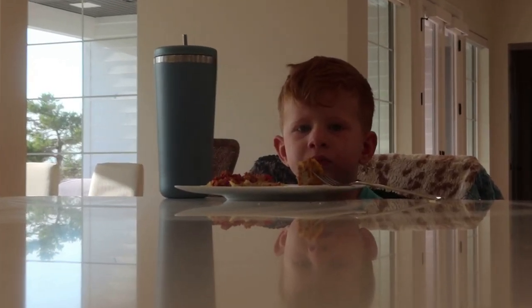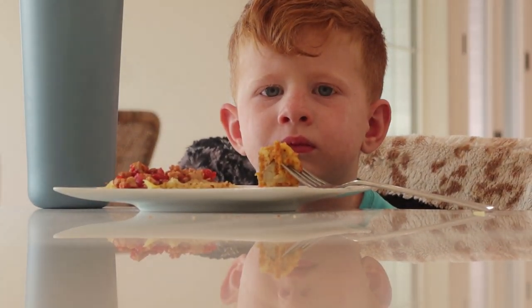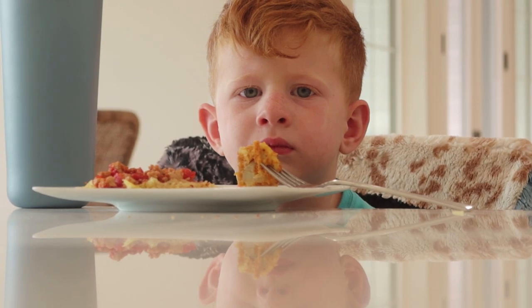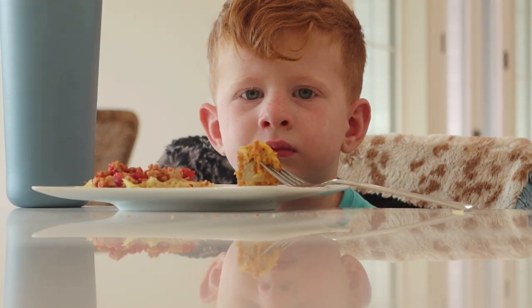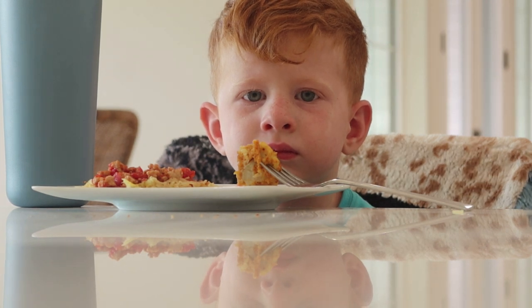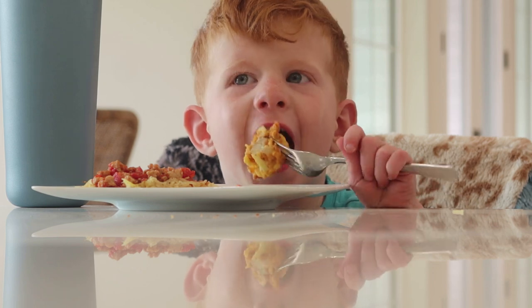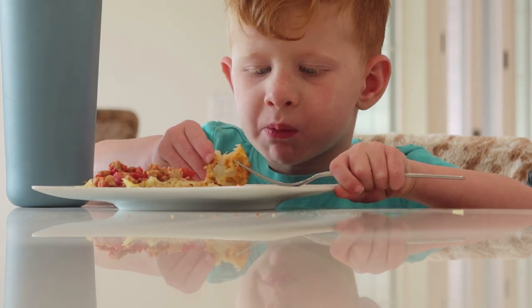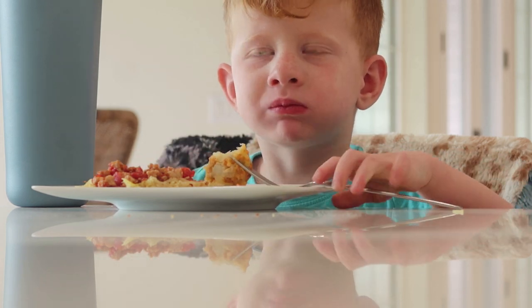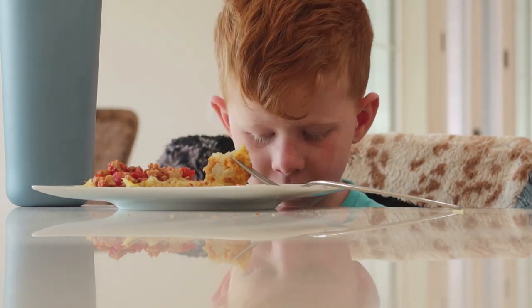True test — see if Frankie will eat it. Remember that old ad? 'He won't eat it.' Hey Mikey — he ate everything! Hey Frank, I'll let you play with the iPad if you eat it. Is it good, Frank? Is it good?